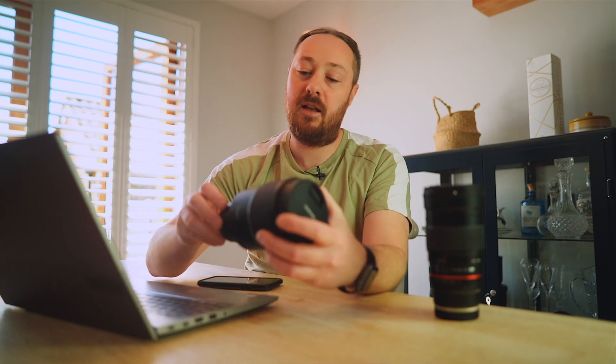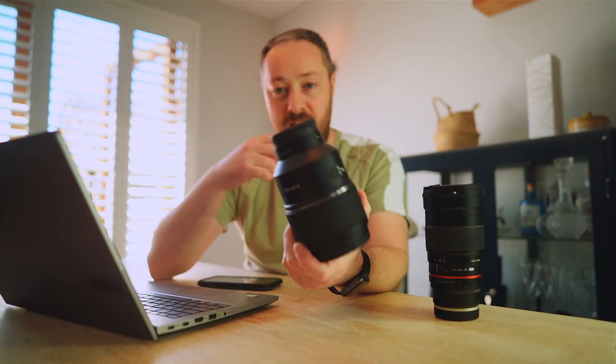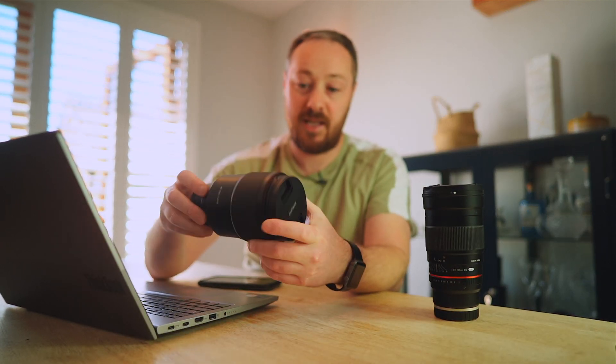Hello and welcome to another video. This video is going to be my review of the new Samyang AF135 F1.8 autofocus lens for Sony.